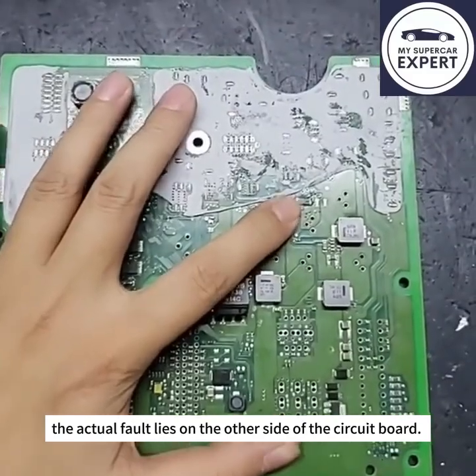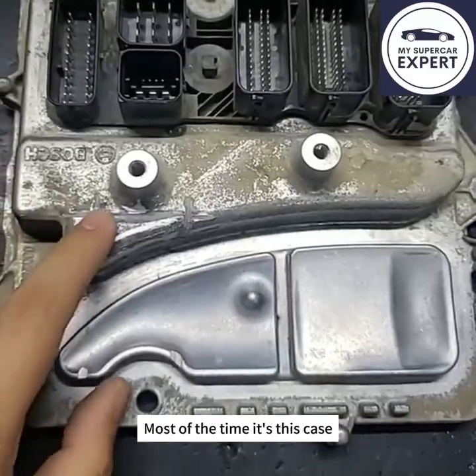The actual fault lies on the other side of the circuit board. This resistor often needs resoldering — most of the time, it's this case.